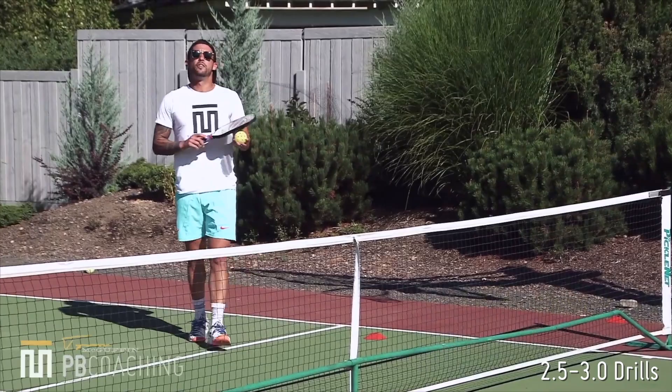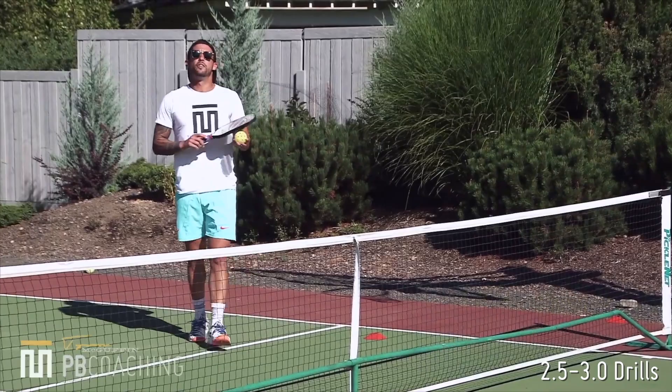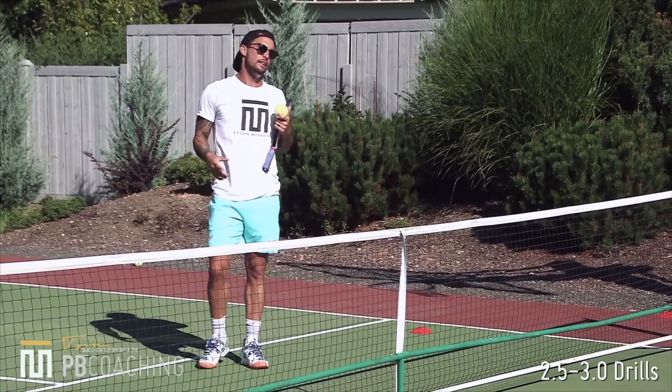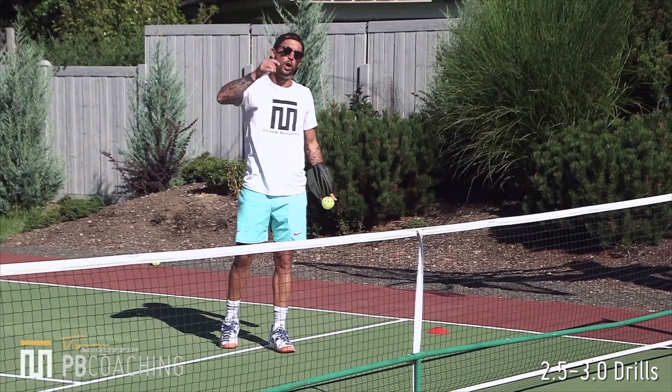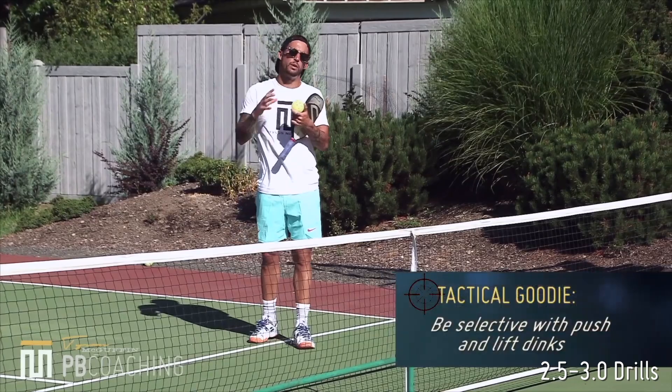I'm being very selective on the ball that I push and that I lift. When I'm not working with a whole lot of time and I'm half-falling, making contact outside of my bubble and scrambling, I'm always looking to lift back. We're only really looking to push when we're stable, when we have enough time, when the preparation's there — so be very selective in this category.